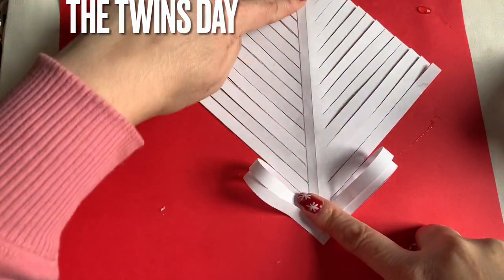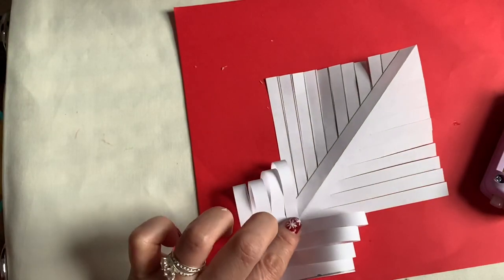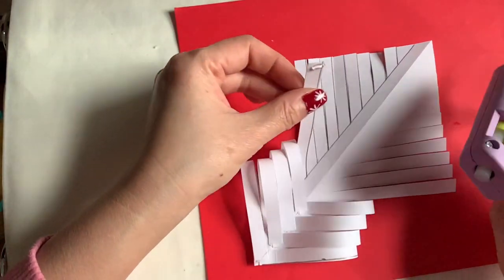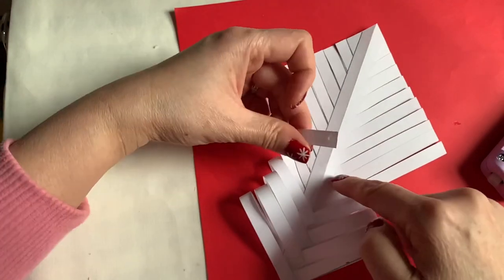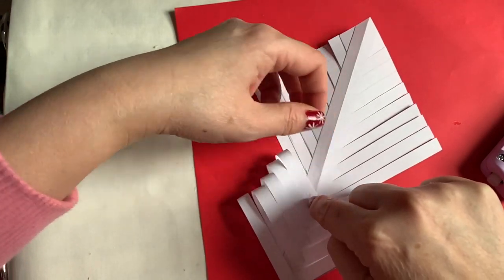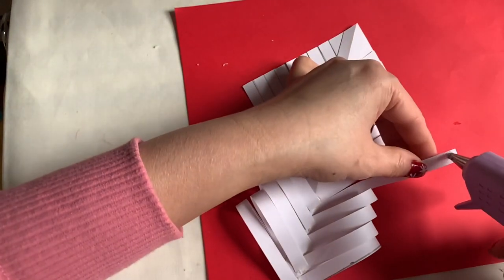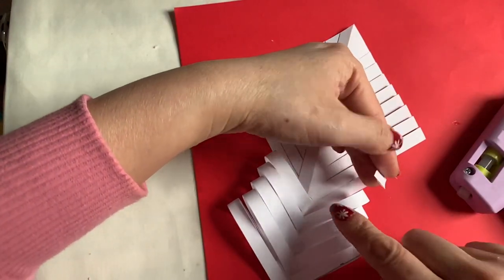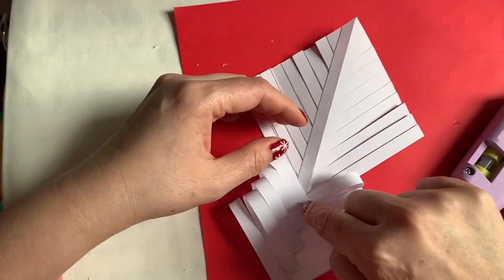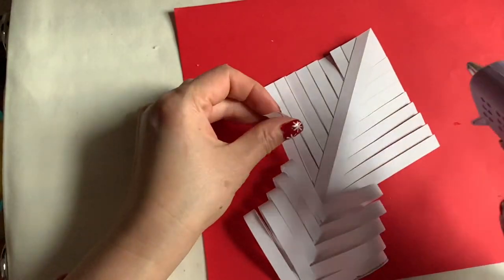In each side you're going to do one on the left, one on the right, all the way until you finish the line. The other one goes right next to it — you see this one right here? It's going to be right next to the one that you just finished, just like that. Continue doing this until you go all the way up.